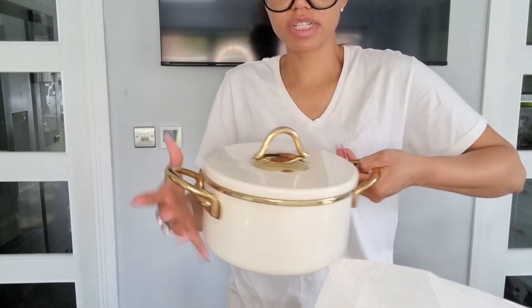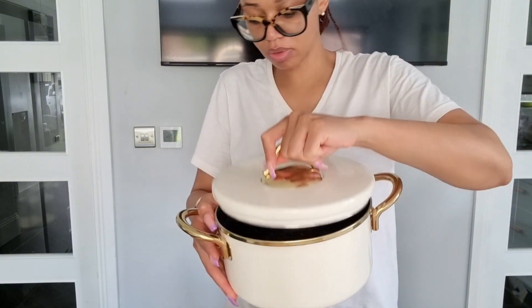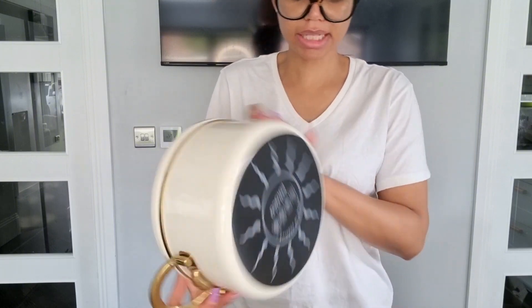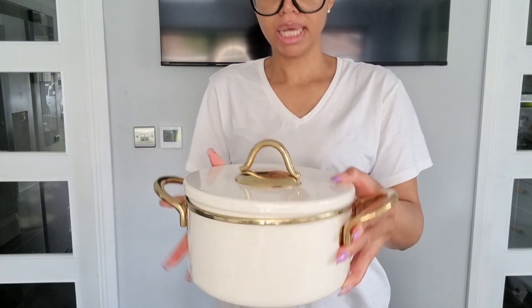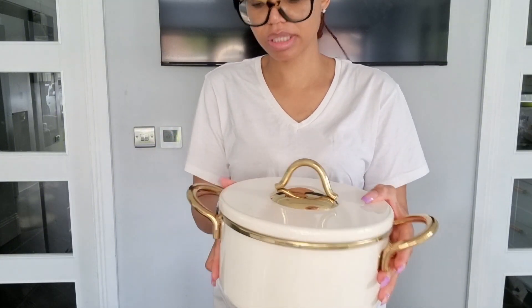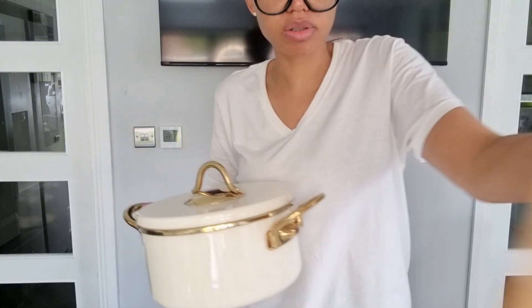It looks beautiful from the first look. If you like cream or anything white or neutral colours, I love it — and the gold accents too. It's an induction hob pot from Caraca. It's nice, and the gold finish is consistent, which I appreciate because some pots have inconsistent gold tones. I like the fact that this one is consistent.